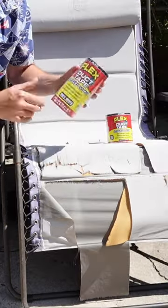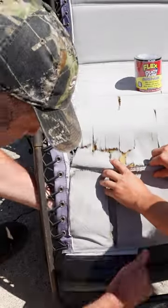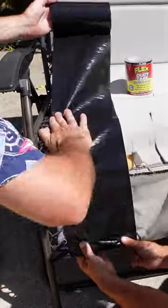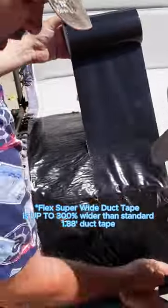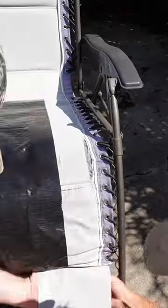They sent me some of their Flex Super Wide Duct Tape. This Flex Duct Tape is actually really easy to use. All you need to do is make sure your surface is dry and clean, put firm pressure, and just make sure when you're done, store it in a cool, dry place. Since this stuff is 300% wider than your average duct tape, we got this repair done very quickly and easily.